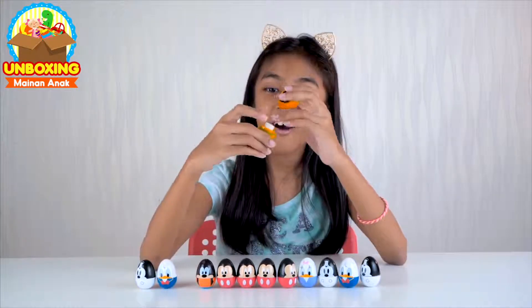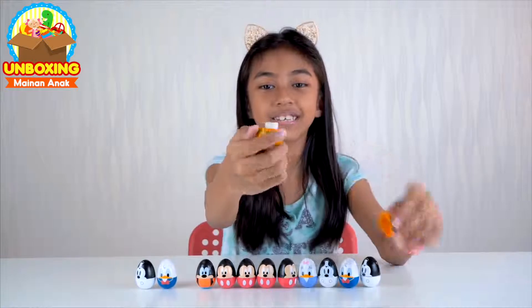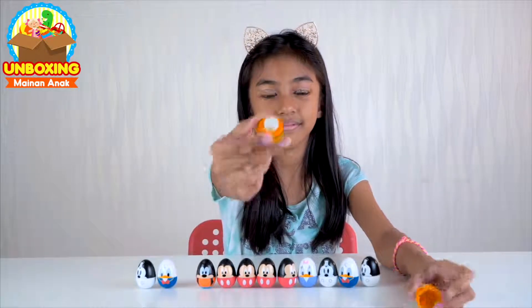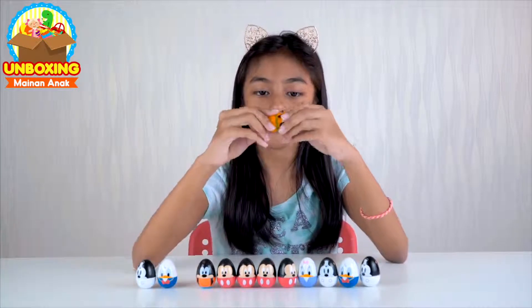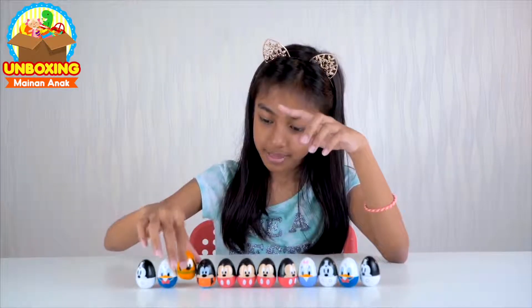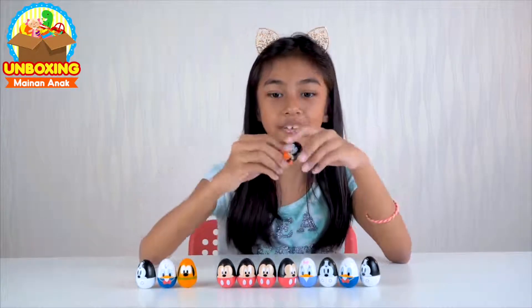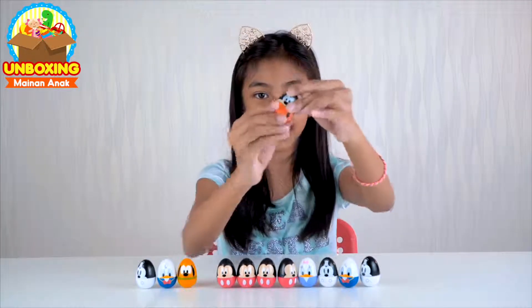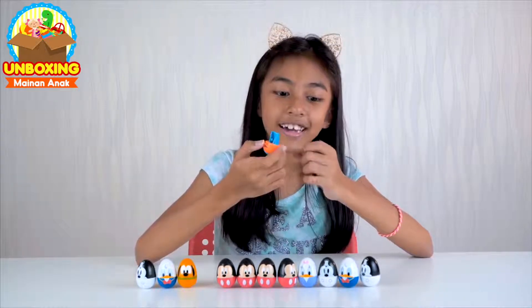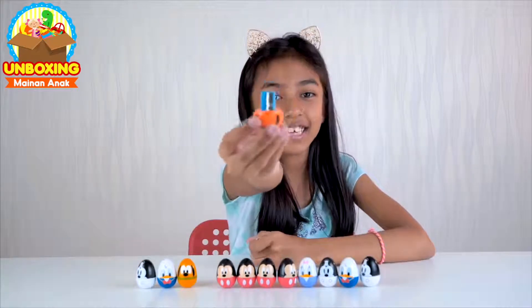Oke sekarang kita buka yang Pluto. What is this? Oh ini penghapus — it's an eraser. Oke next kita buka yang Goofy. Dan kita buka. Oke, ini adalah serutan.